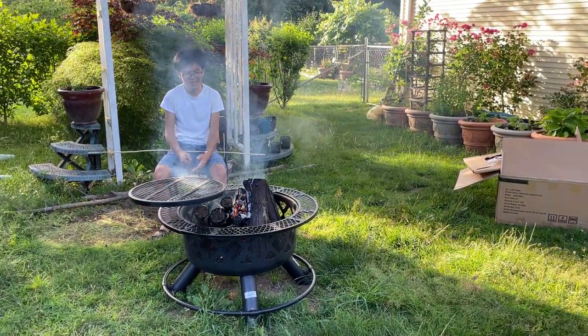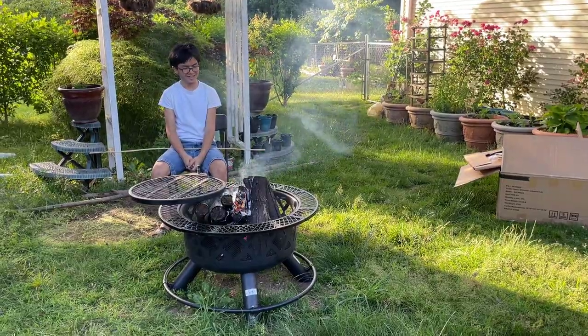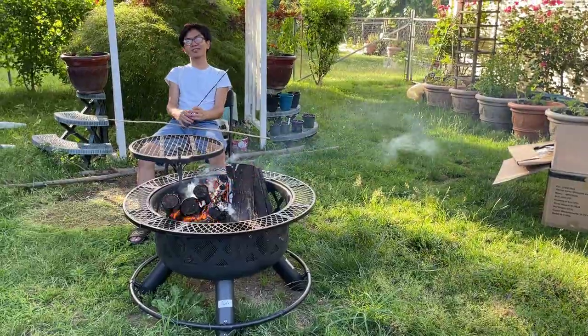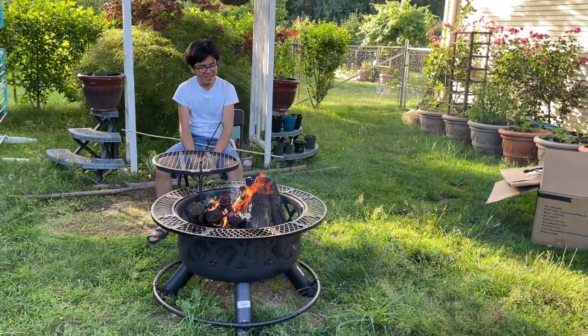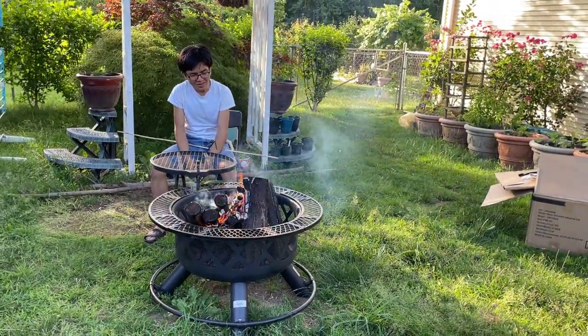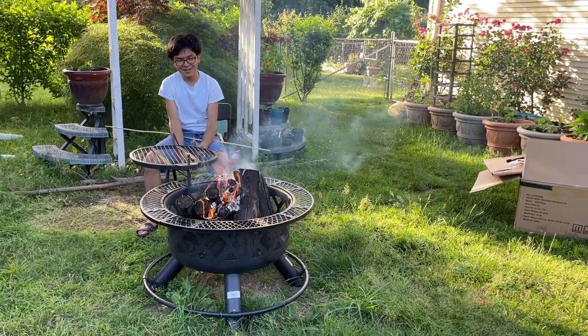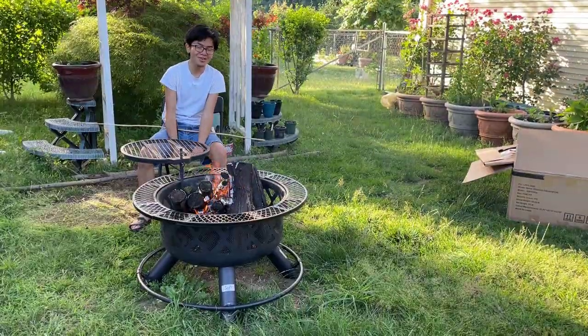We'll probably put clips of us assembling it somewhere in the video. I'm not sure how we're gonna do the video yet. But this is a pretty cool fire pit. Really expensive — probably better if you're in a more upscale neighborhood. It could be a good conversation starter.